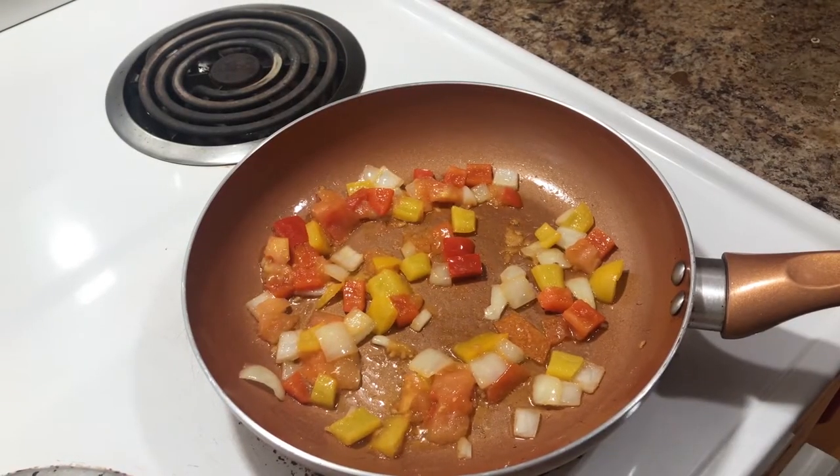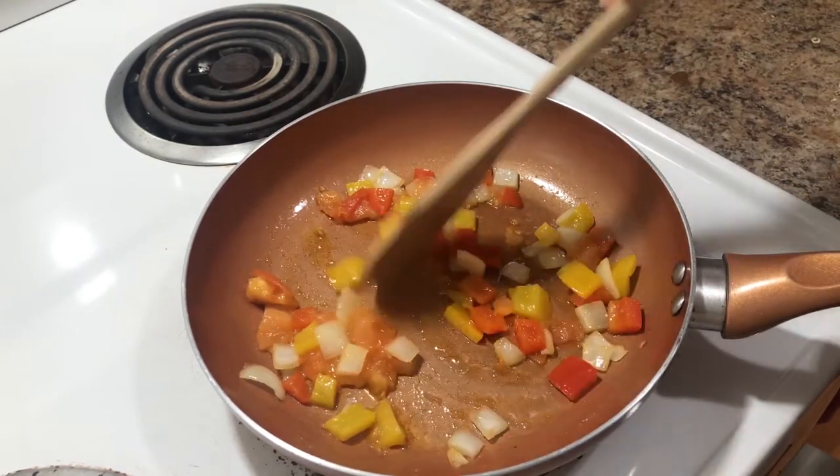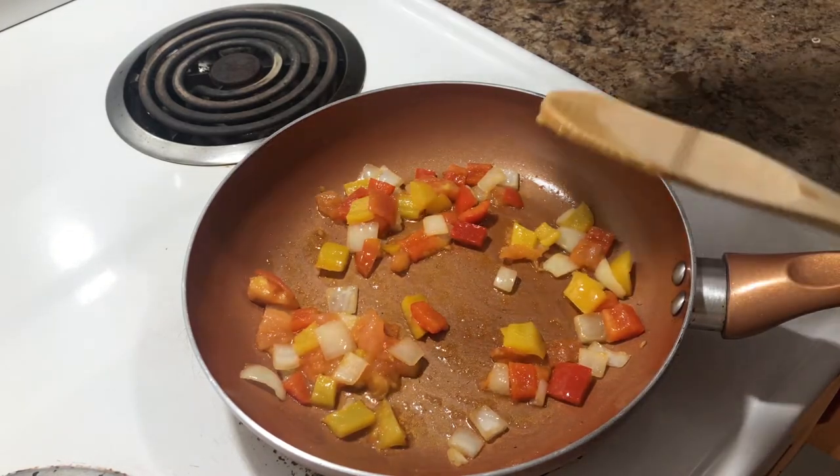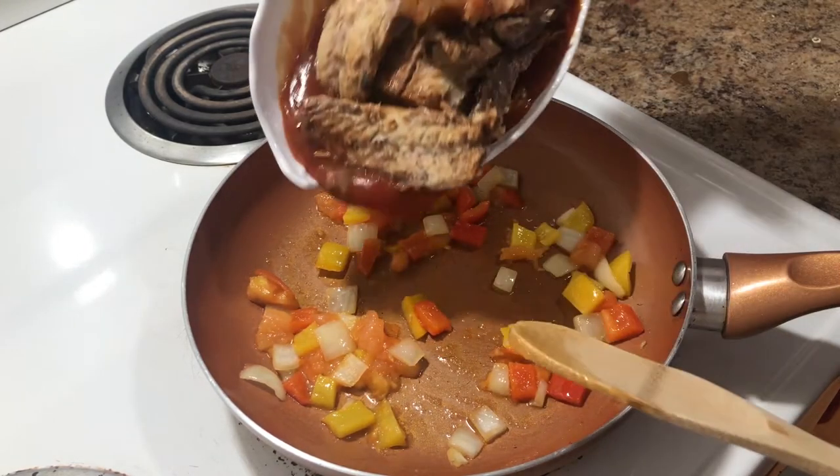A few moments later... Alright, these are just about done. So what we're gonna do now is add the tin mackerel to the pot.